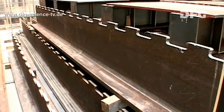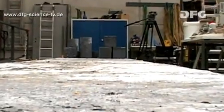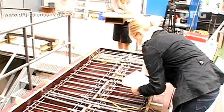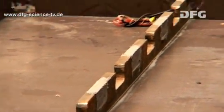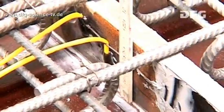A beam consists of a steel beam made of high-strength steel S460 and a concrete cord made of ultra-high-performance concrete. To check whether the reinforcing mesh is correctly arranged and whether the position of the puzzle strip is right, the beam is studied very carefully before the concrete is poured.